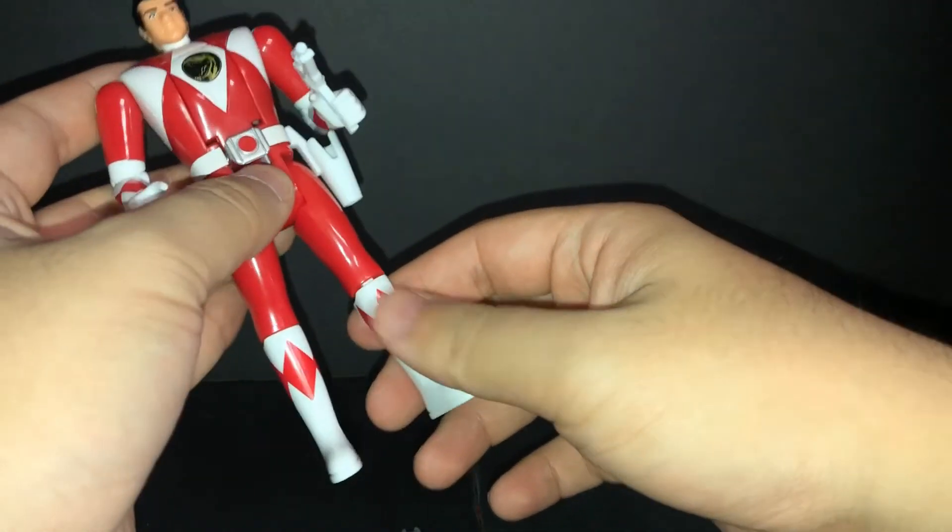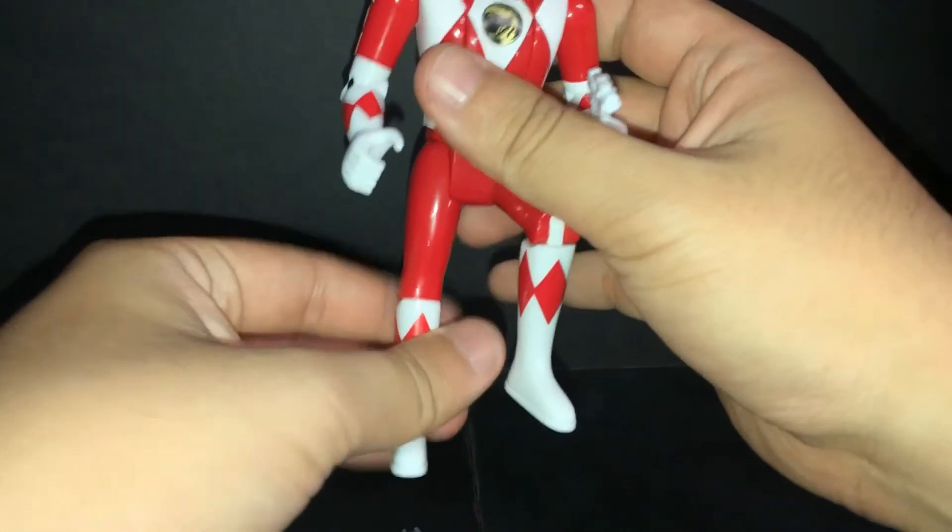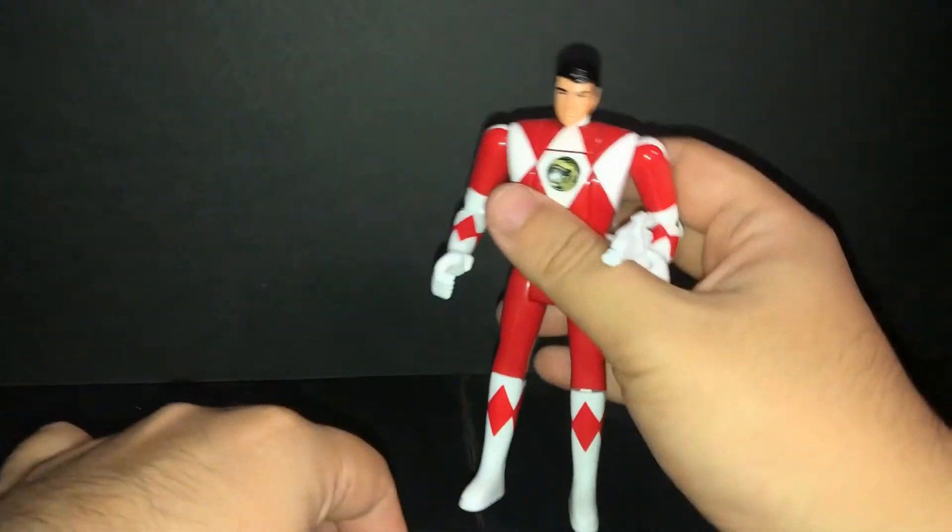No waist articulation. Let's go back — you can't go back, you can't. In and out. I don't need a bendy knee. Also I should point out the accessories.